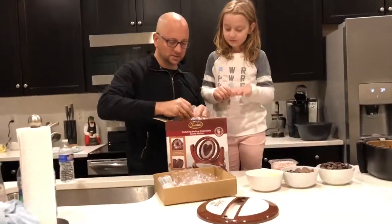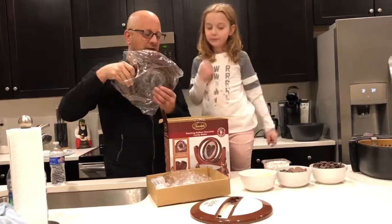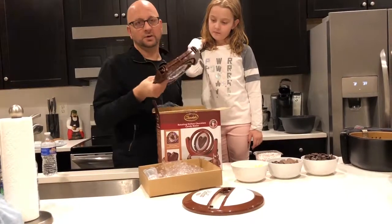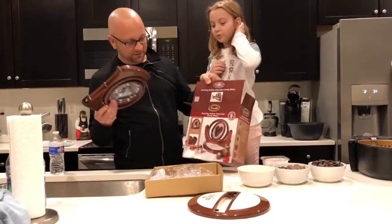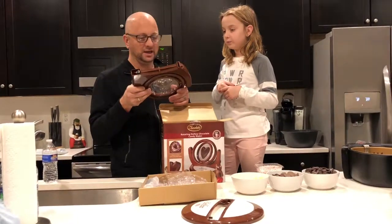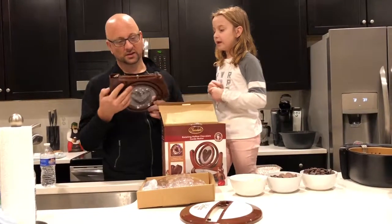This is our first time using this. We can make a heart. But here's our first problem — it looks like it requires batteries. That was not evident based on the photo. Which batteries are required? We thought we were going to have to spin it manually, but I guess it spins with the battery. We have triple A's. What do we need? We need D batteries.